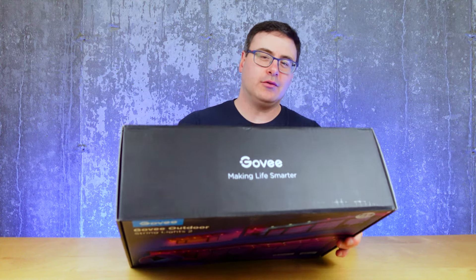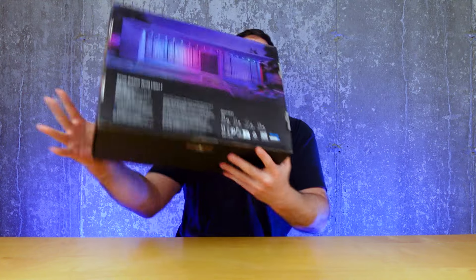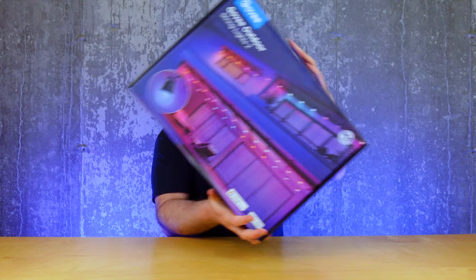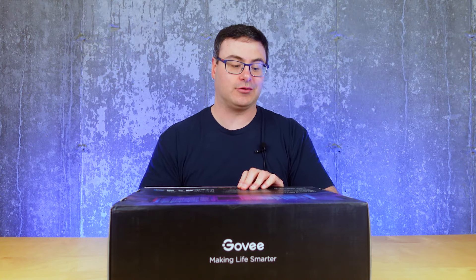These are Govee's Outdoor String Lights 2. This is a big old box of outdoor string lights — 144 feet, works with Google Home, works with Amazon, and like all Govee products, I'm sure they look pretty incredible.